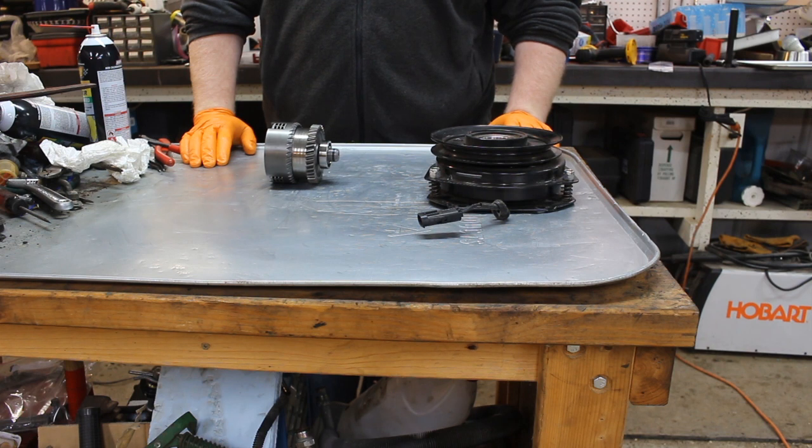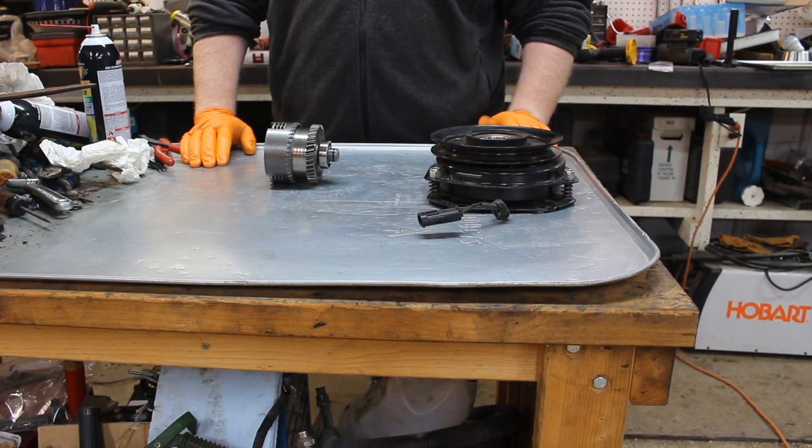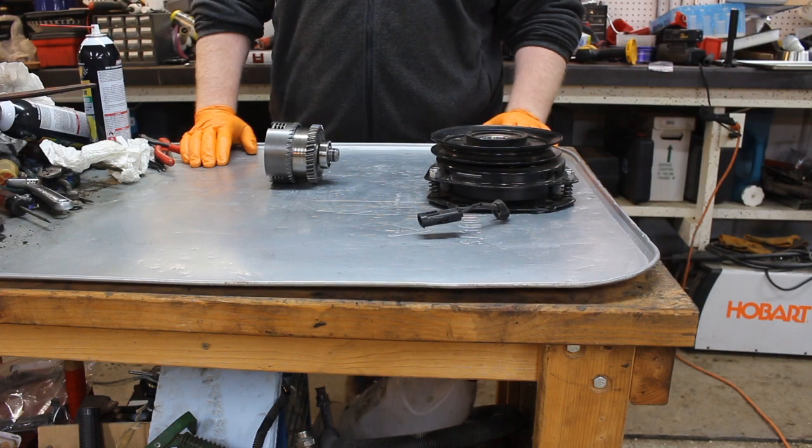So today in this video, we're going to talk about the differences in the clutch systems — the drive systems for the mowers, attachments, things like that.